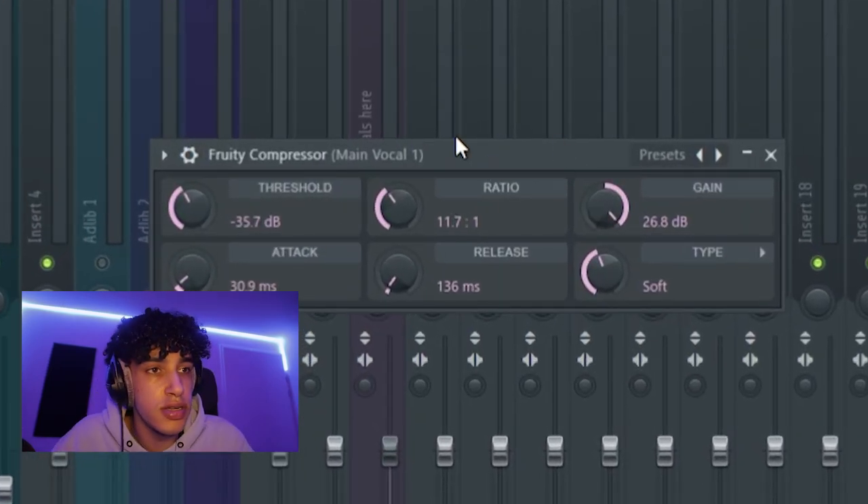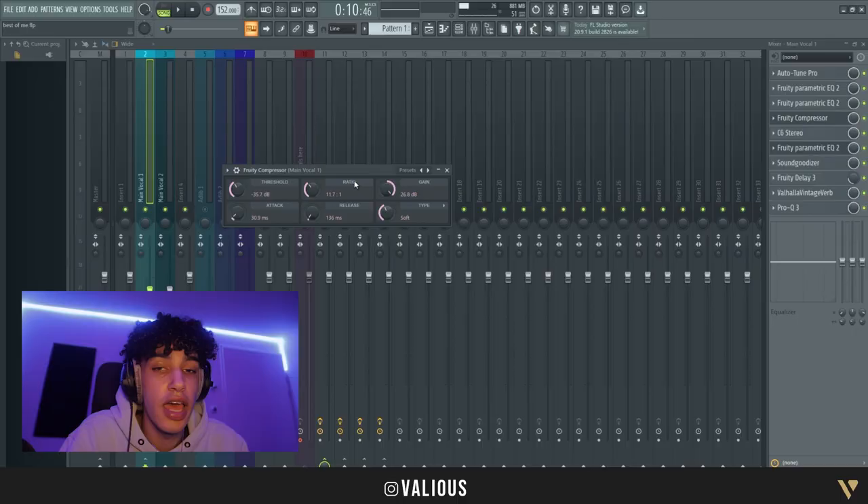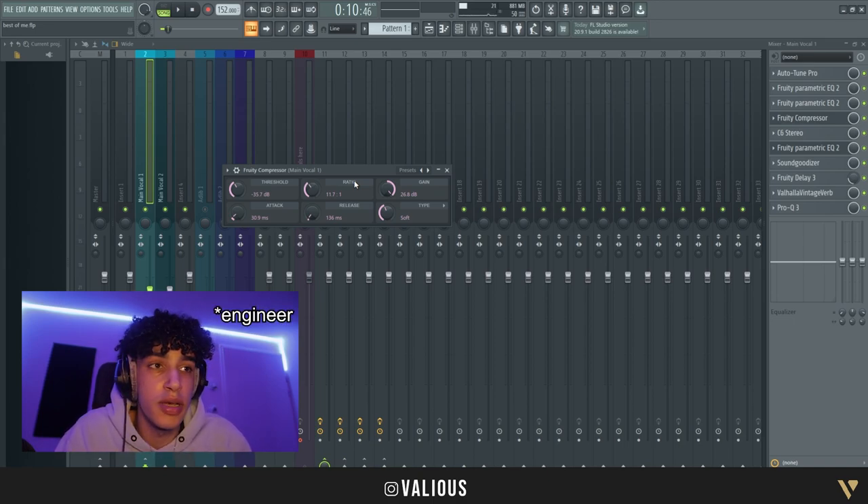With the compressor, you can just copy the settings. Just to make it clear — I'm not a professional mixer, so everything I'm telling you is how I do it, not how a professional mixer does it, but it sounds good.